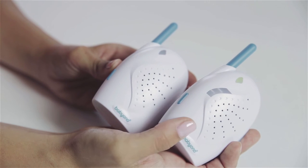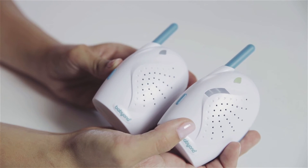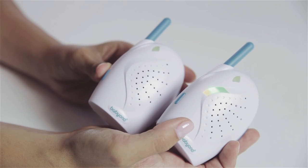You will know when the receiver is too far from the transmitter. When your connection is broken, the device will make a sound and three LEDs will start blinking. If the receiver is too close to the transmitter, you may hear back coupling.